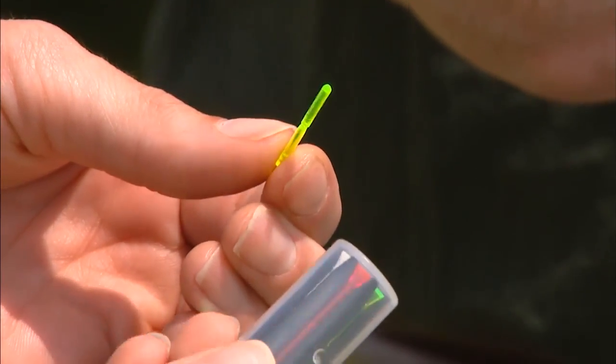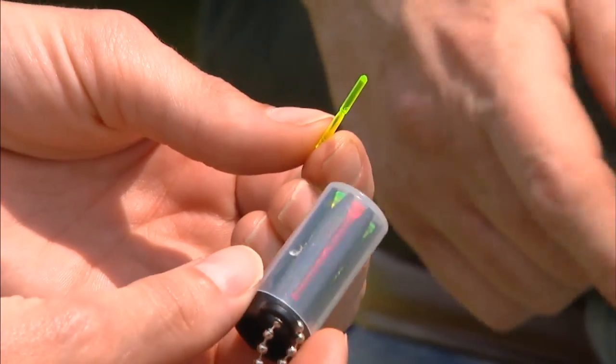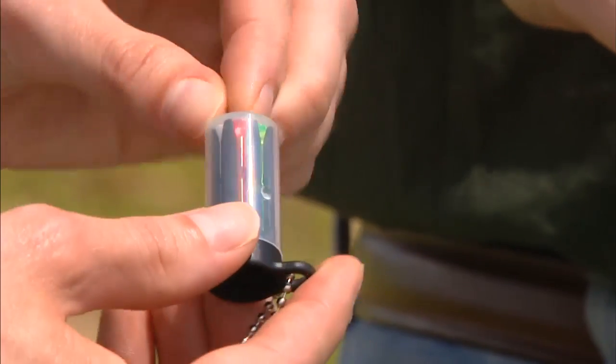It also comes with several replaceable fiber optic sights, so you can change the color if you prefer a different one. In some situations a gun gets beaten around, leans against a tree, you break it — you can slide a new one in and you don't have to stop hunting.